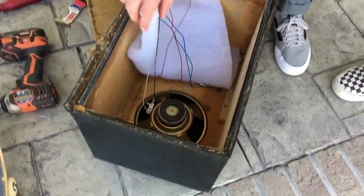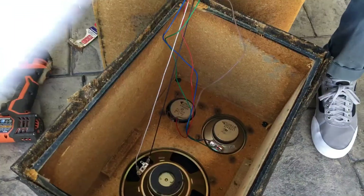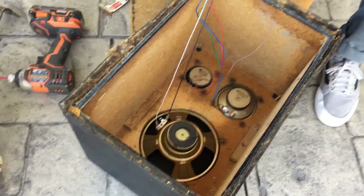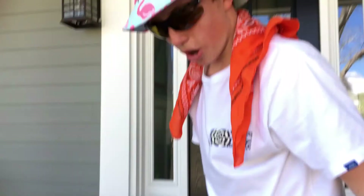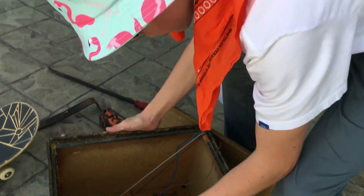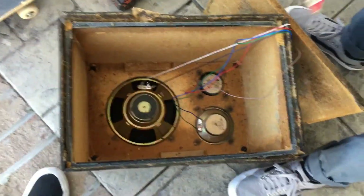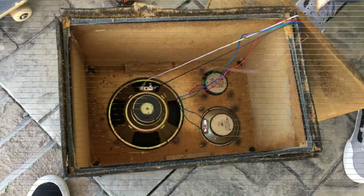Oh my god guys, look at all these insides! Look how much stuff goes into a speaker — there's like eight wires here. I feel how hot it is in there. I feel like it's got like so many diseases in it, I should probably be wearing a mask. Oh, it smells bad.